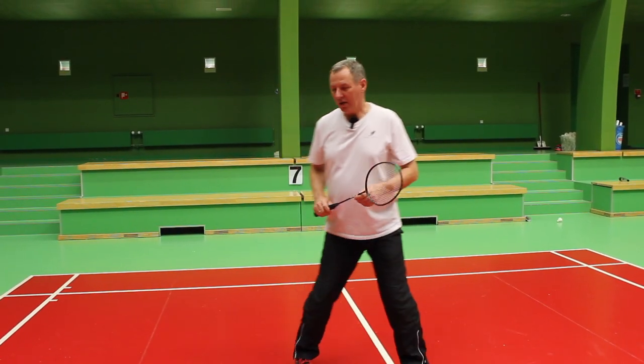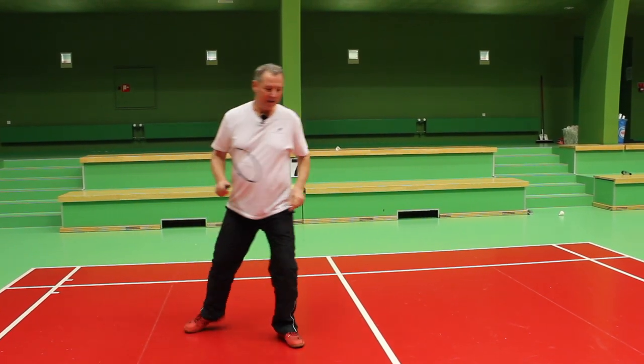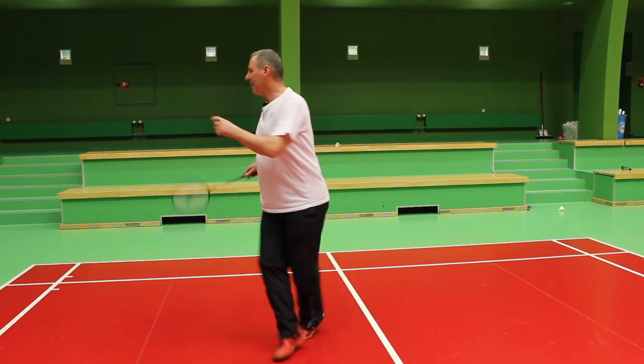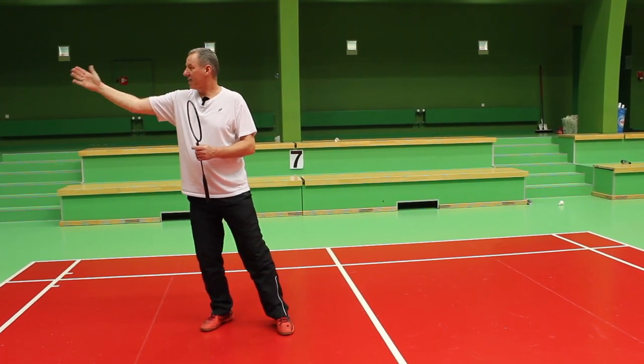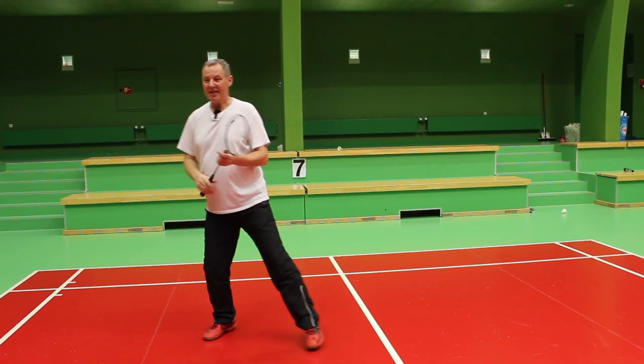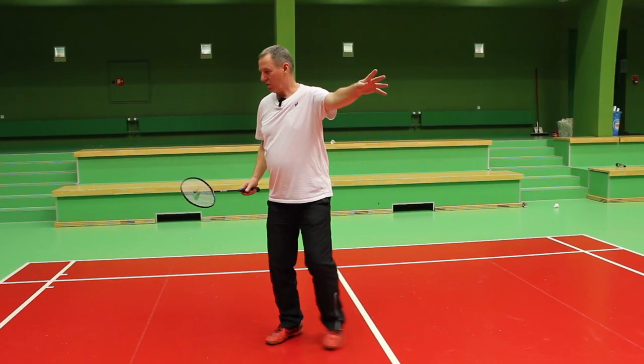The first shot I played is a straight one and then the second shot is a cross one. The straight one is hit straight outside at shoulder height, and the second one is slightly in front of you so you can create the angle to go cross court.